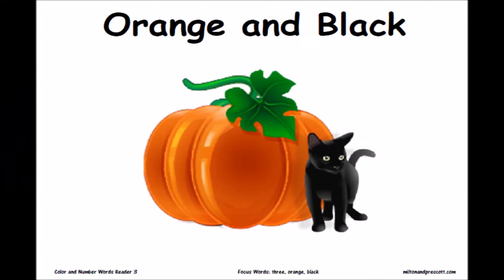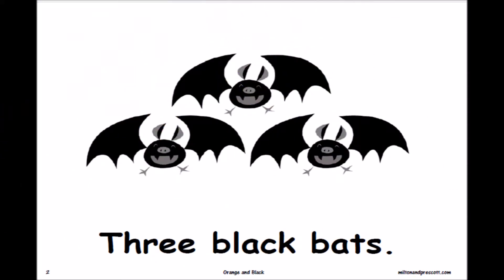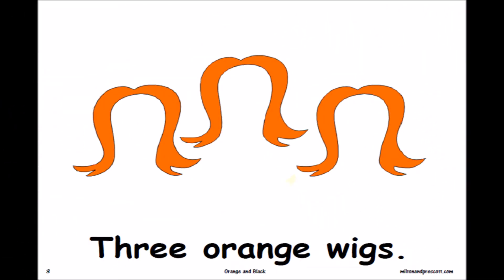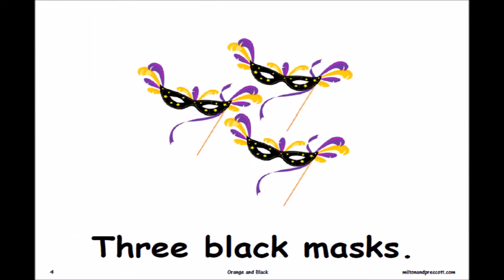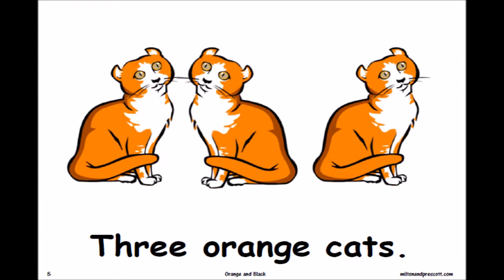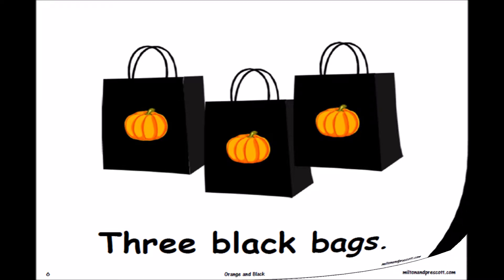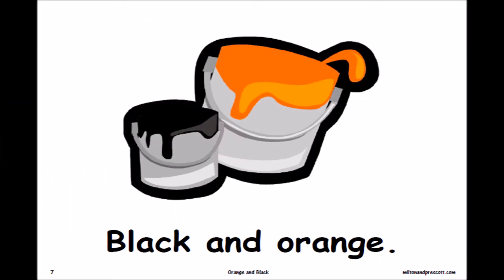Orange and Black. Three orange pumpkins. Three black bats. Three orange wigs. Three black masks. Three orange cats. Three black bags. Black and orange.